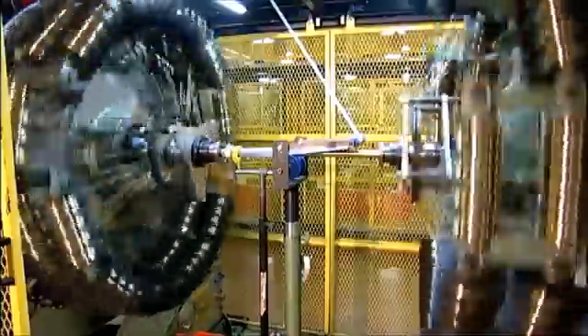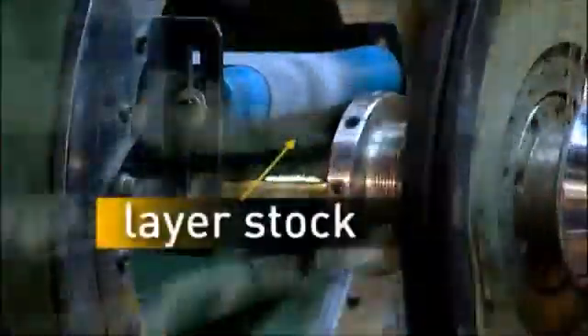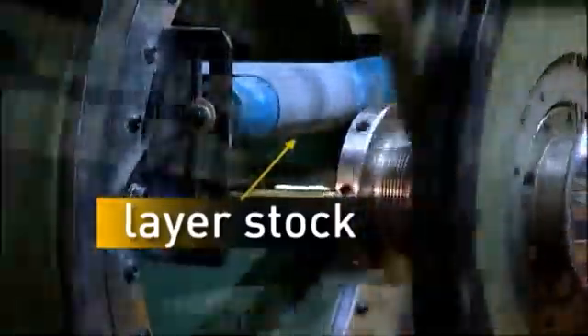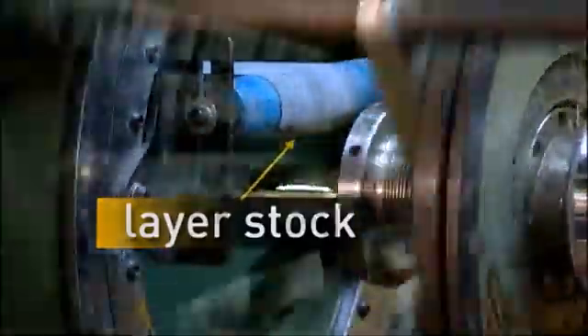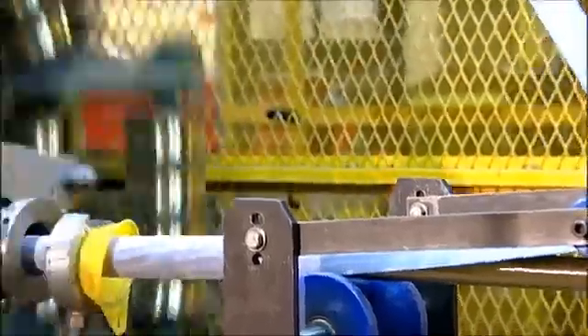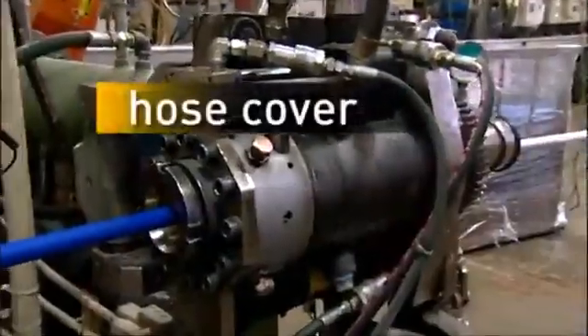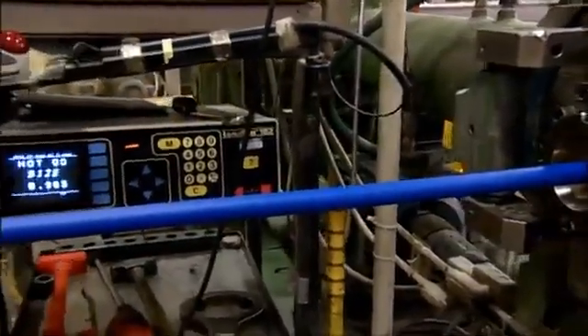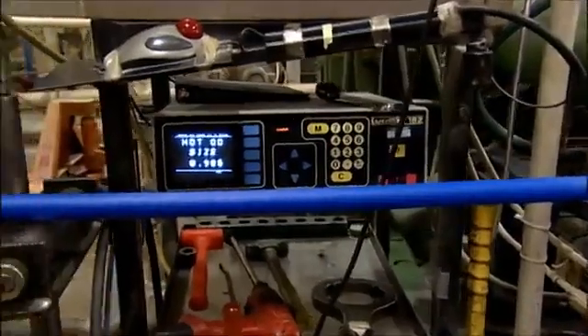To bond multiple layers of reinforcement and protect against internal friction and abrasion, layer stock is applied between the reinforcement layers. Here, it's being applied between tandem braiding machines. After the reinforcement stages, the hose cover is then extruded right over the hose stock. This is what holds it all together and protects the hose on the job.